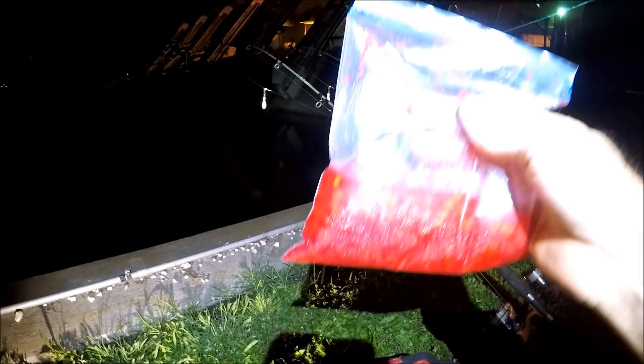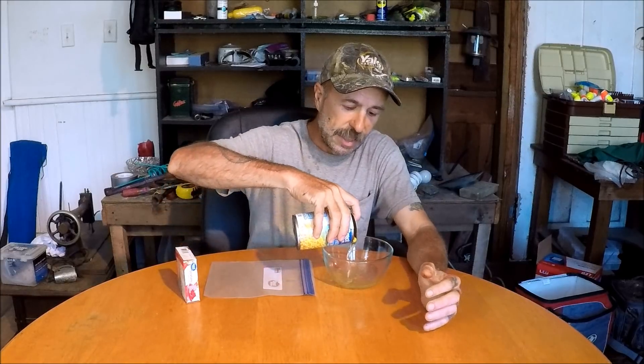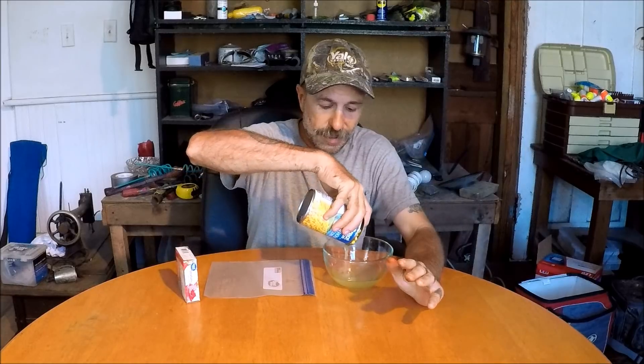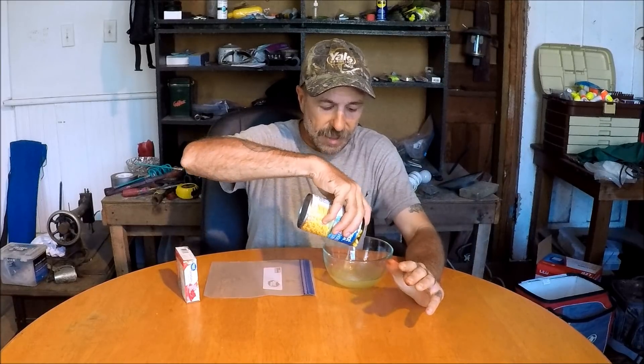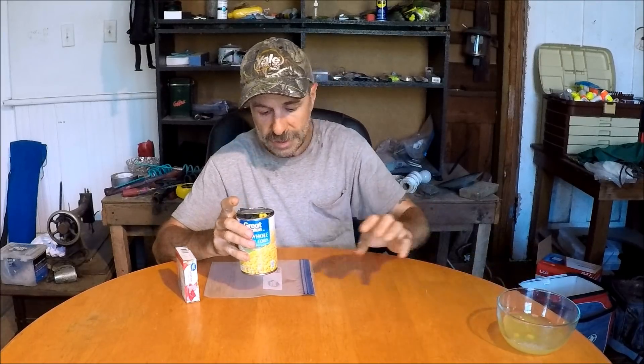We're fishing with strawberry corn and let me show you how I made it. To make strawberry corn you need a can of whole kernel corn. We're going to drain this — I highly advise that you drain your corn, you don't want too much liquid. I'm saving the liquid; I'll use that for something else some other time.